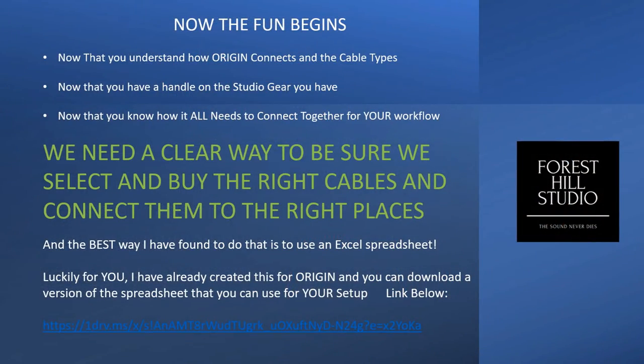Now the real fun begins. Now that you understand how Origin connects and the cable types you're going to need, and you have a handle on your studio gear and how it all needs to connect, we need a clear and concise way to make sure we buy the right cables and connect them to the right places. The best way I've found is with an Excel spreadsheet. For Origin, you'll find a link below to a pre-made Excel spreadsheet I've made and am happy to share. It shows every in and out connection for Origin, the cable type, and where it needs to go based on SSL's recommended connection scheme. You can select the cable length that's right for you, and by the time you're at the bottom of the list, you have a full listing of all cable types needed, how long they need to be, and where they connect.